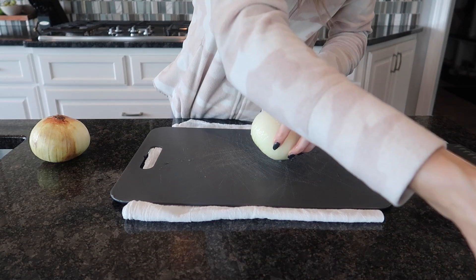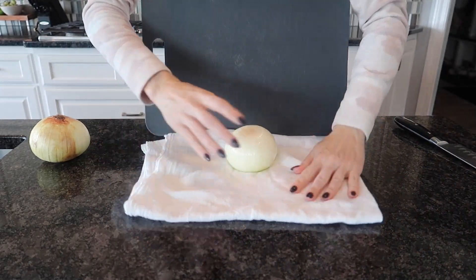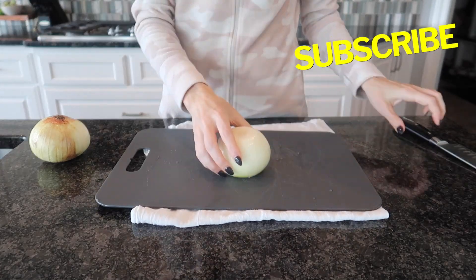I'm going to go ahead and take my onion out. I'm just going to use my kitchen towel to wipe that off. It serves a multi-purpose right now.